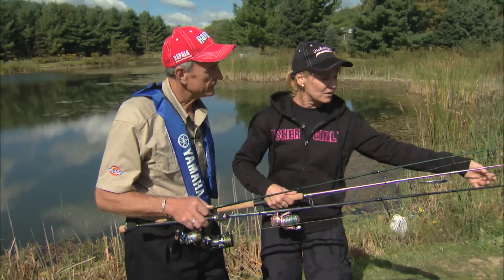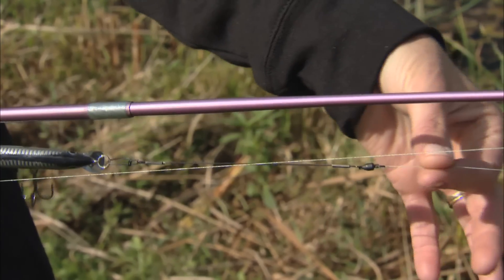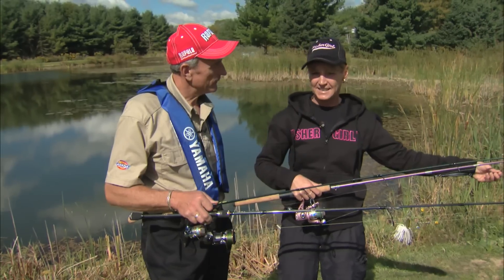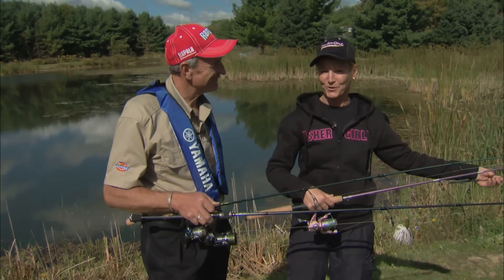Here I also have the wire leader. It has the barrel swivel, which stops the line from twisting, and we have this snap. When you're fishing for pike or any fish that has teeth, this is essential. So now you know why your terminal tackle is very important.